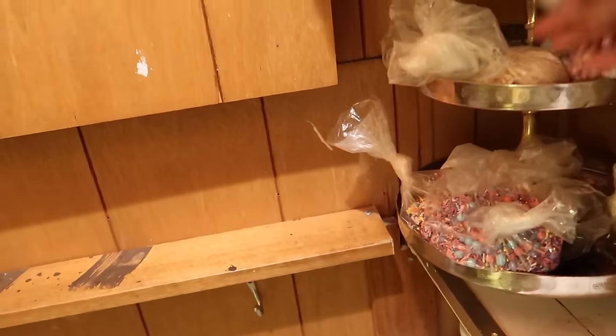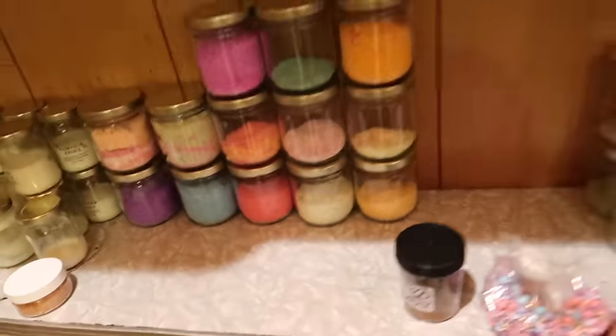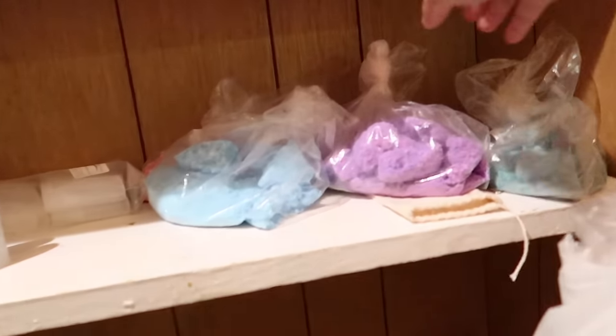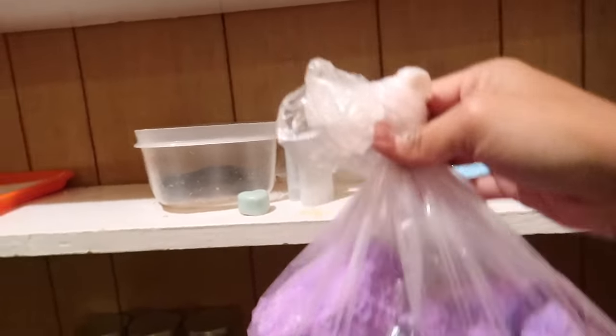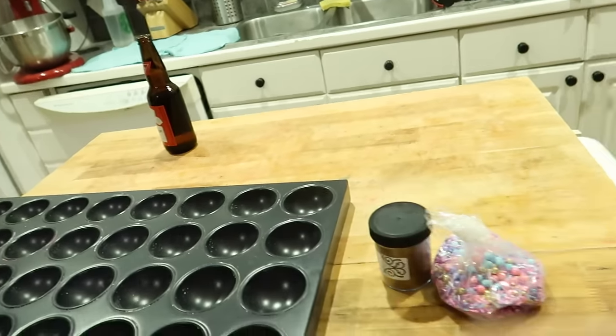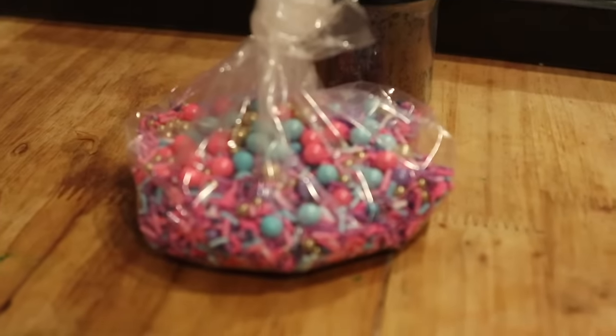And then I grab the embellishments. For these particular bath bombs, I use just regular candy sprinkles that you can find in your local grocery store. They just dissolve quickly in the hot water and I found no issues using them in bath bombs. But one thing to note is if you do use them, make sure that you list all of the ingredients of those sprinkles in your labels.